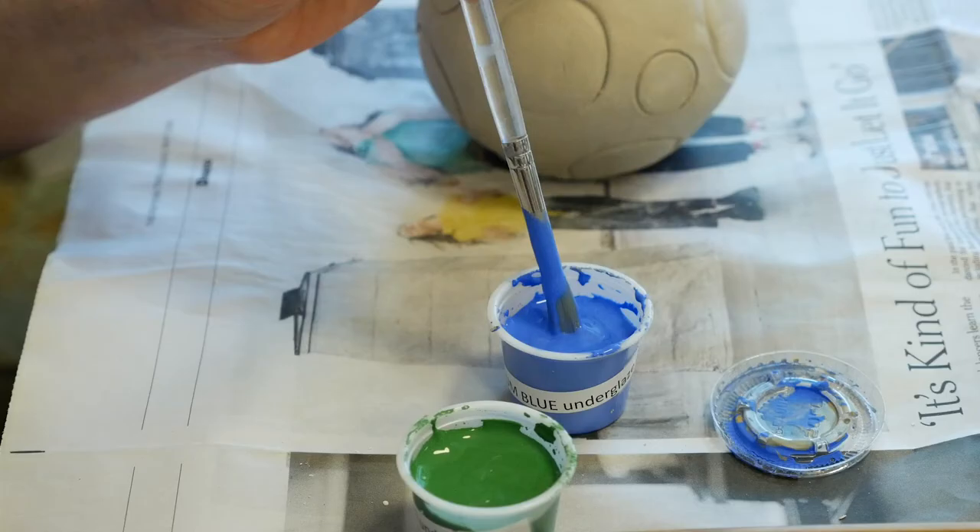I'm going to let this section dry for a little while before I put a glaze over it, and I'm going to choose a lighter color glaze. The green and black dots underneath are going to bleed through and show through the lighter color glaze on top, but I'll let it dry first.